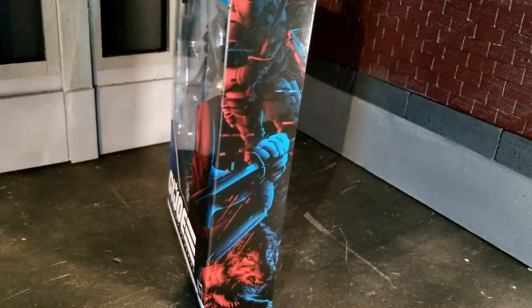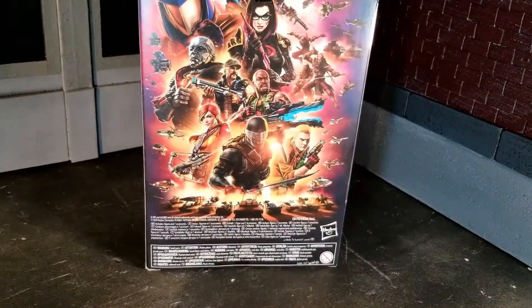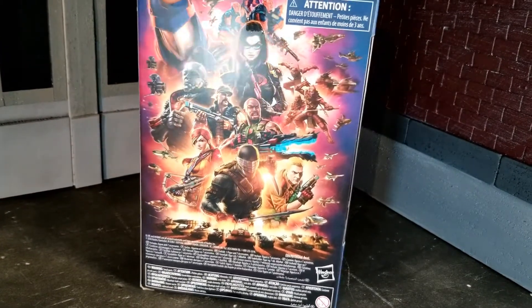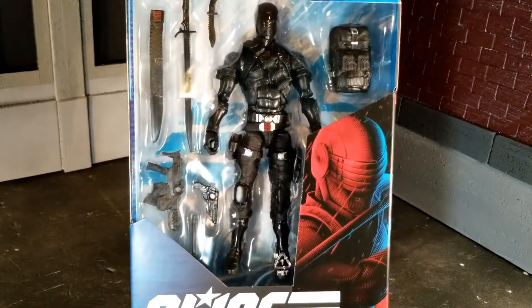In a world stricken by pandemic, with millions unemployed, quarantined, and surrounded by uncertainty, Hasbro's G.I. Joe 6-inch Classified Series brings us exactly what we need: this freaking awesome Snake Eyes figure.